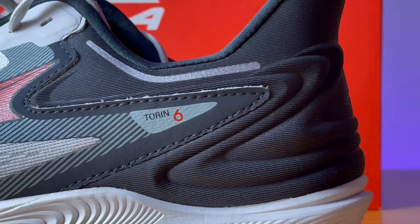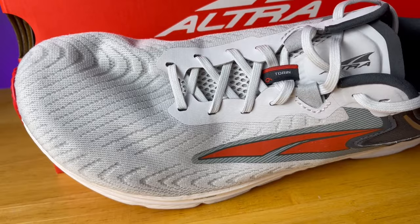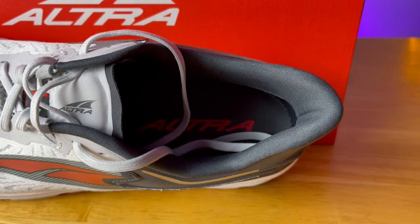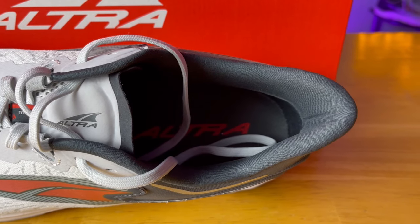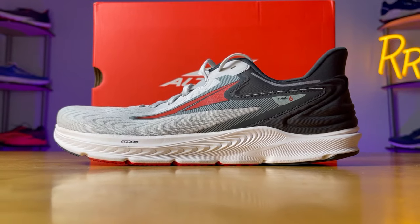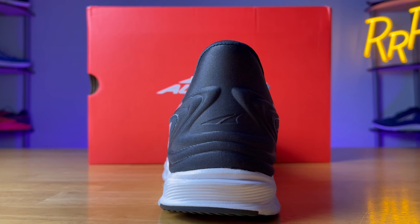Next up is the Torin 6 — a max cushion neutral daily trainer that has the standard foot shape and features 28 millimeters of Ego Max foam. I really enjoyed the single-layer jacquard knit upper: rather comfortable, fairly breathable, and it looks stylish. It should also be more durable compared to the conventional engineered mesh seen on previous versions. The fit of the Torin 6 was spot on for me — it probably had the best lockdown out of all the Altra shoes I tried. A big reason for that is the redesigned heel counter this year: it's more narrow, kind of V-shaped. Compared to the Riviera, which is more like a U, the Torin 6 is more like a V — a more narrow heel counter that I really enjoyed. The Ego Max midsole was great too. It's not as plush as the Paradigm 6, but I find it to be a much more versatile midsole and shoe. I had no problem taking it at a wide range of paces.